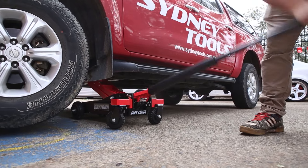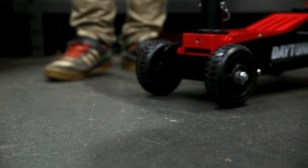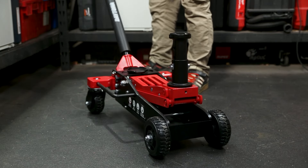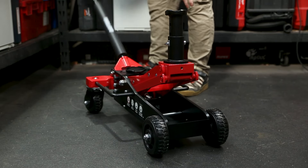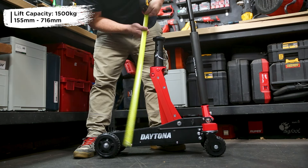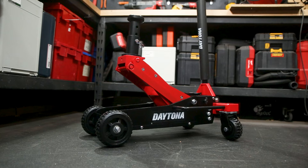Those large solid composite heavy-duty wheels make it highly maneuverable and really easy to position exactly where you need it. It's also got a dual pump so it lifts that heavy-duty saddle really quickly, and it'll lift 1,500 kilograms up to 716 millimeters in total height, giving you ample clearance on even a higher ride.